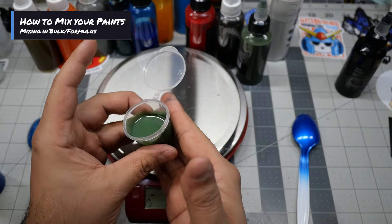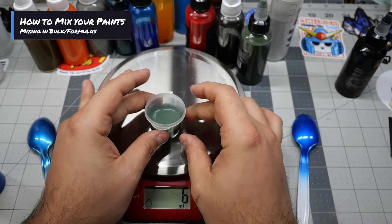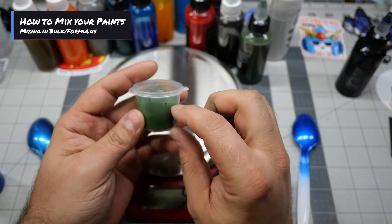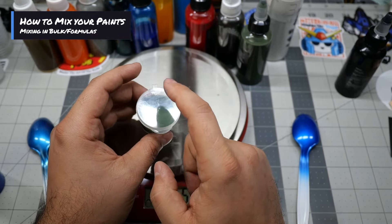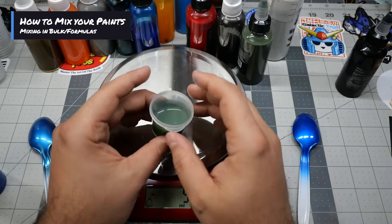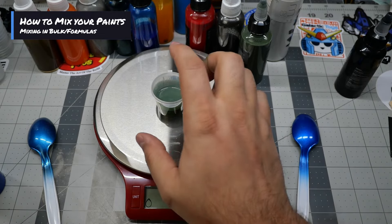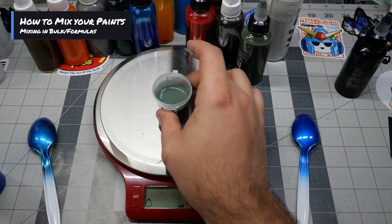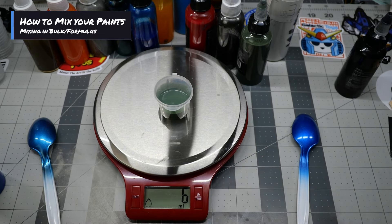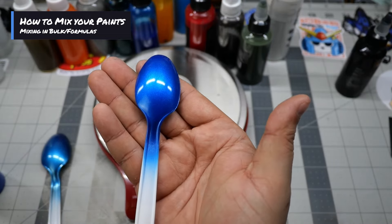Now you've got a lighter green. What I would do in this instance is get a label — masking tape works — and write it on the cup. Write the name of the color and note the recipe: two milliliters of this, three milliliters of that, one milliliter of this. That way if you have to make more you'll know exactly how much you need. I also keep a small notepad where I record all those recipes in case I want to recreate them — I wrote down both of these recipes while mixing them today.